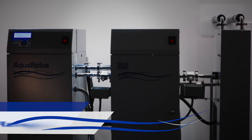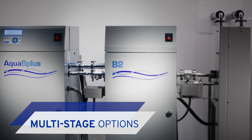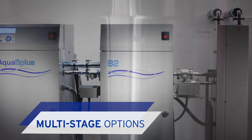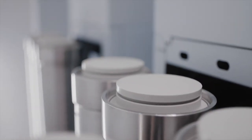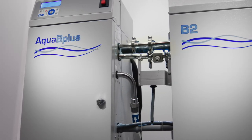The Aqua B Plus is available as a single or double-stage reverse osmosis system, with or without a heat disinfection module. This flexibility helps you meet a wide range of local regulatory and water quality requirements.